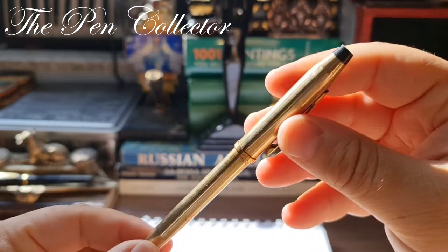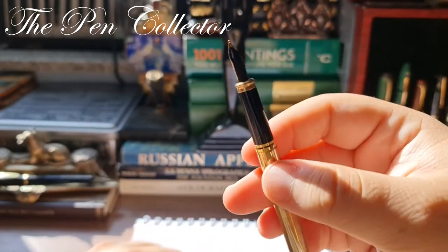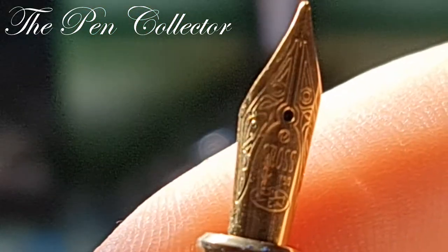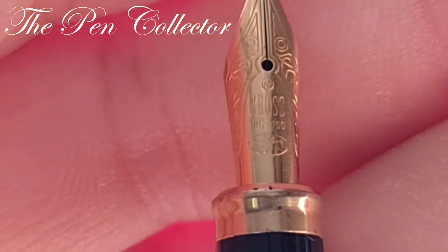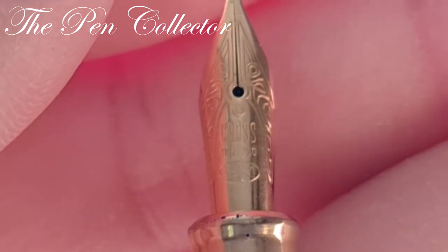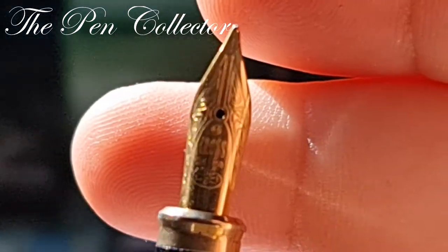There are some features I will show you, and mainly I fell in love with the nib of this fountain pen — it is incredible. We have engraved 'Cross 18 carat 750', and above the Cross we have an M in a circle, which means we have a medium nib, quite well engraved and a beautiful thing.